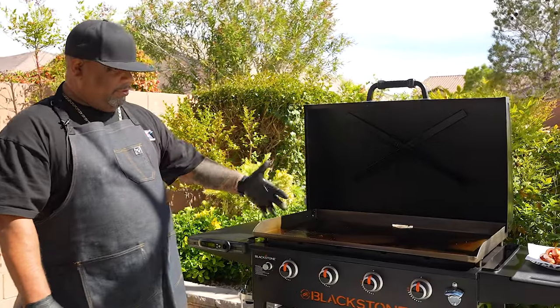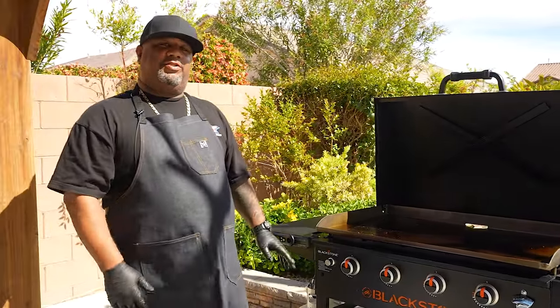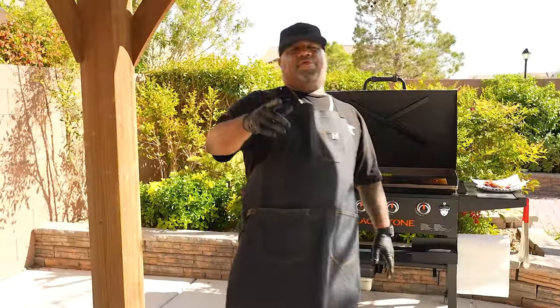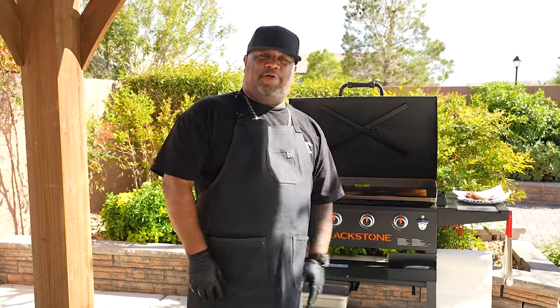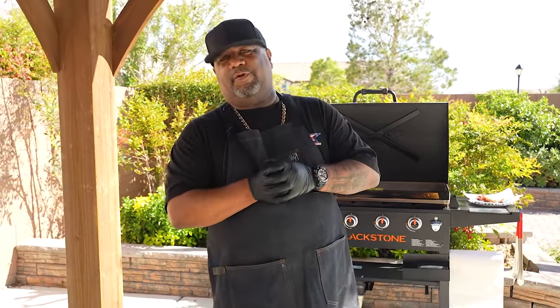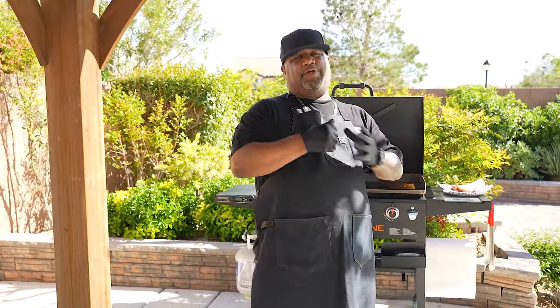Now that you know how to set up your zones, Blackstone and myself — and this is a partnership with Walmart — will have you guys looking like a professional chef in no time. Don't forget to look out for the third part in this three-part series of how-to videos on how to use your Blackstone griddle. This is in partnership with Walmart, and I promise you, we're going to get you ready for Memorial Day. We out. Peace.